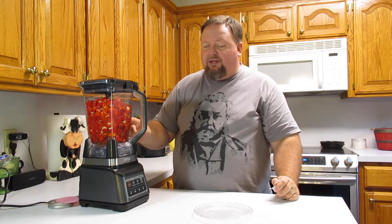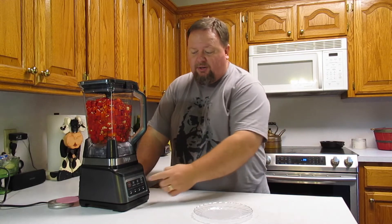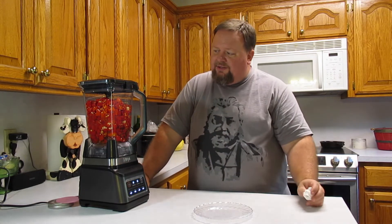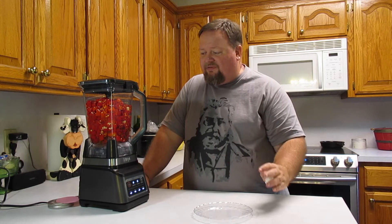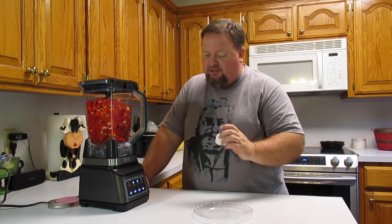We're going to blend this until we've completely and totally pulverized it. Some of these seeds are tough — this is a thick skin pepper. I may not get it all to blend into a fine paste, but we're going to run it through a strainer and get rid of all the chunks. Let's start it up.